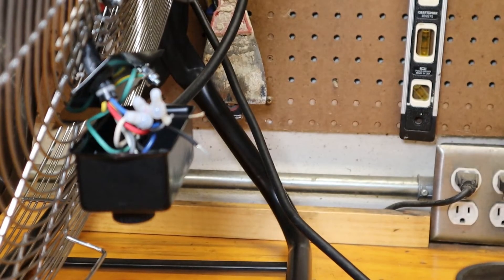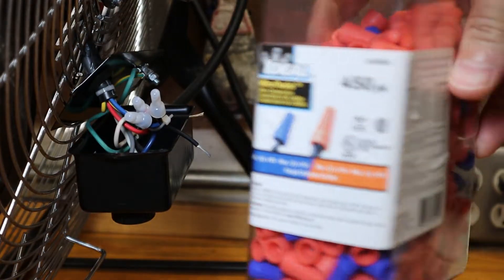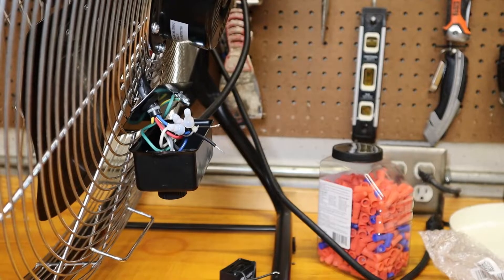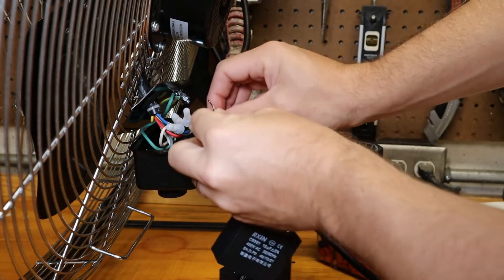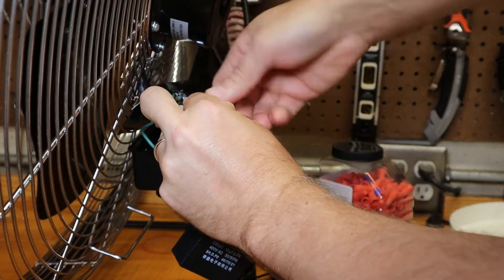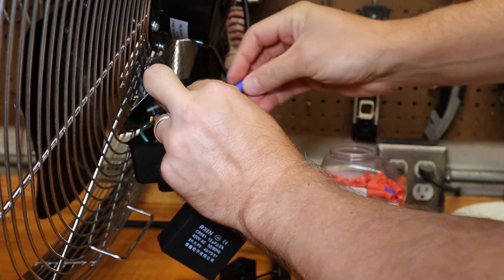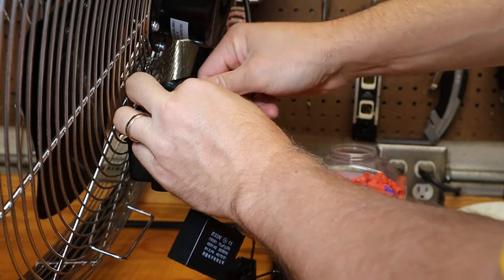We're going to have to pivot and change strategies a little bit. I thought I had crimp-on connectors that were small enough, but they were only rated down to number 12 wire and this is number 16 — quite a big difference. So I'm going to use these wire nuts that I already have in stock. We started with a 20 microfarad capacitor — that was about 1200 RPM and 70 decibels. We'll go from the 20 down to the 15, since this one already has wires on the end we can easily connect. I could be wrong about how this speed control works — I don't pretend to know everything.